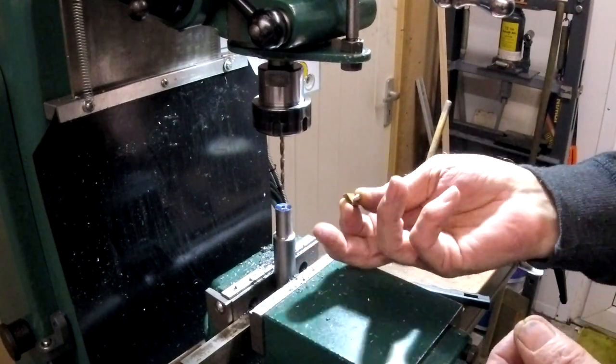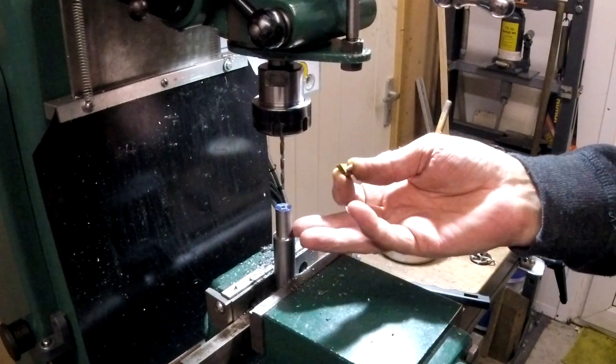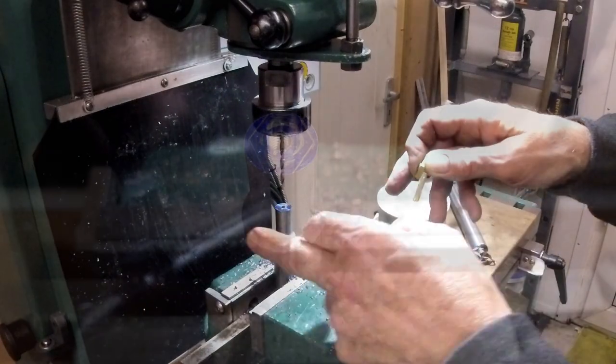So I'm going to drill and tap this. I'm doing it all the way through because eventually there's going to be a bolt coming up underneath here — probably bigger than it, probably an M5, maybe even M6. So I'll use my centre finder for this.